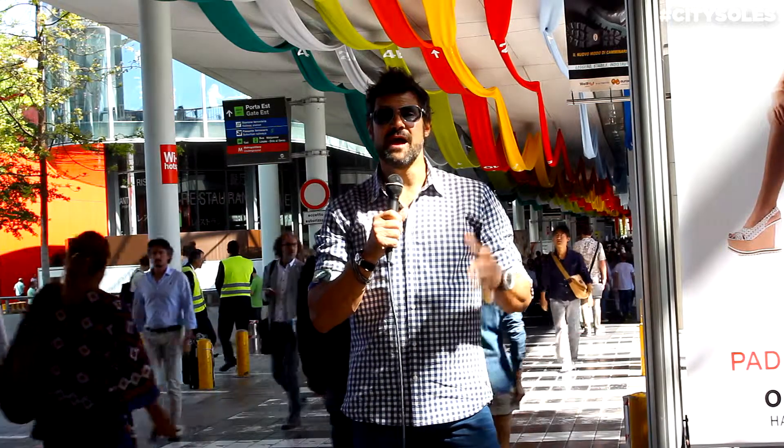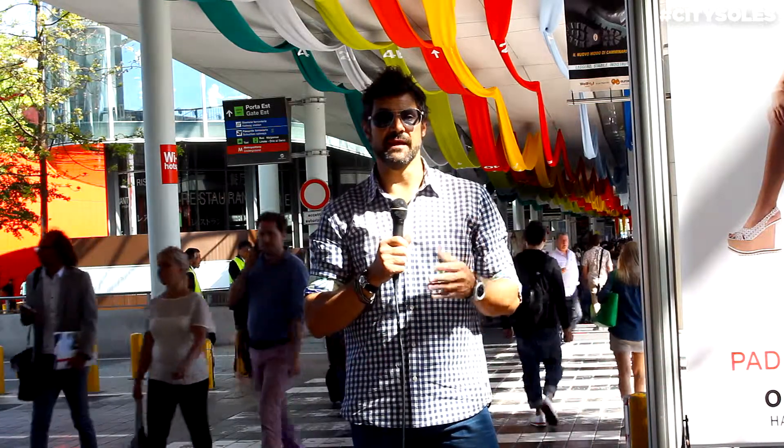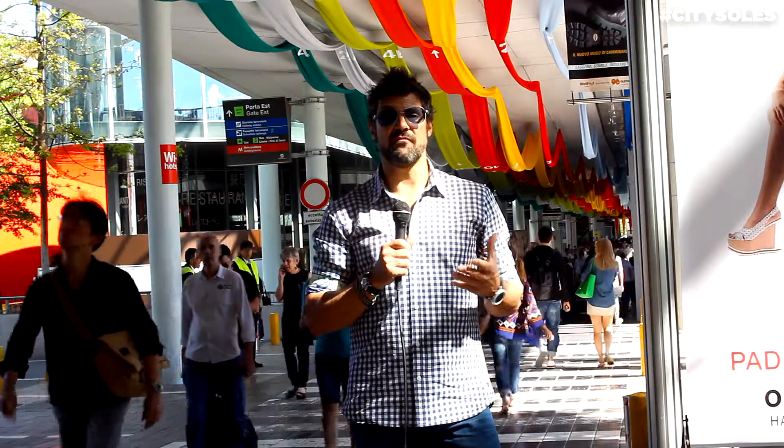Hey guys, welcome to City Souls TV. I'm your host Scott Starbuck and we're here at the MiCom show in Milan, Italy, shopping for spring/summer '15. Let's go inside and see what they have to offer for the show and the styles.